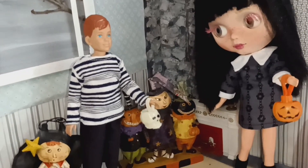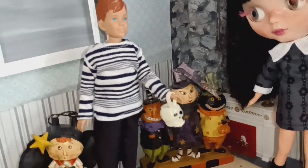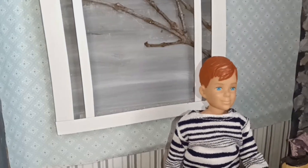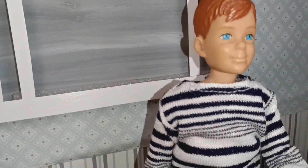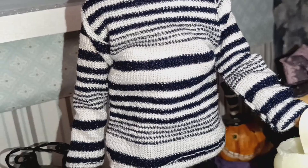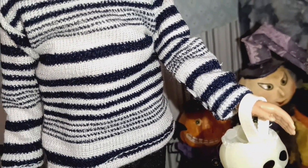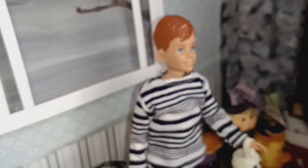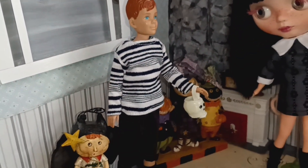Let me bring you in close so you can see Little Ricky and his little pail. I put some extra glue, as you can see, to keep the little hand together.